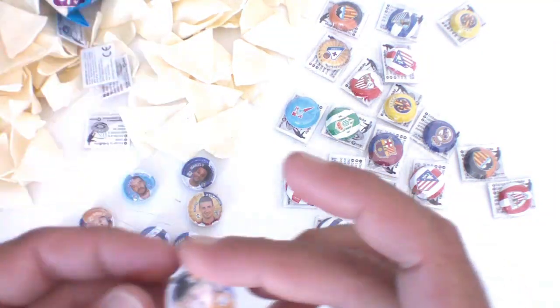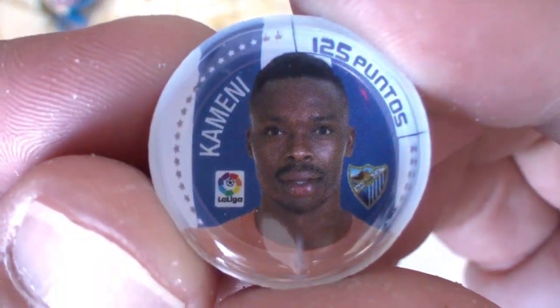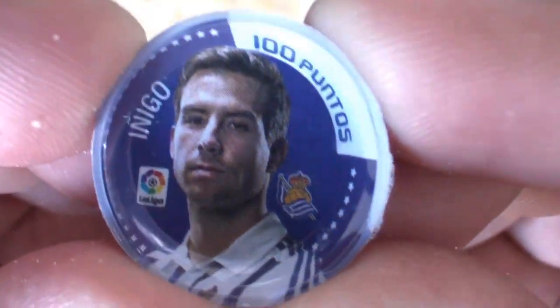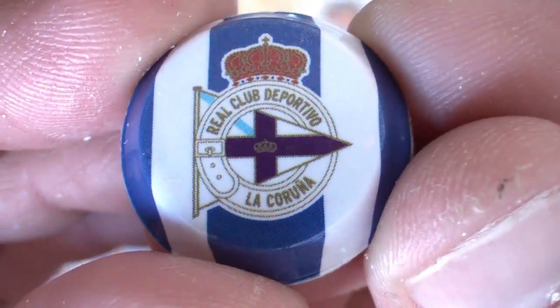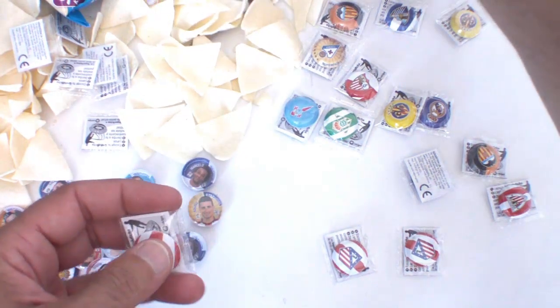Tenemos unos cuantos más que vamos a ver ahora en plan rápido. Diego Alves repetido, del Valencia. Del Málaga — Kameni. De la Real Sociedad — el escudo por detrás e Iñigo en puntos. Del Deportivo — Lucas repetido. Tenemos aquí 4 del Atlético de Madrid. Esperemos que no sean todos repetidos, pero me huele que... Godín.